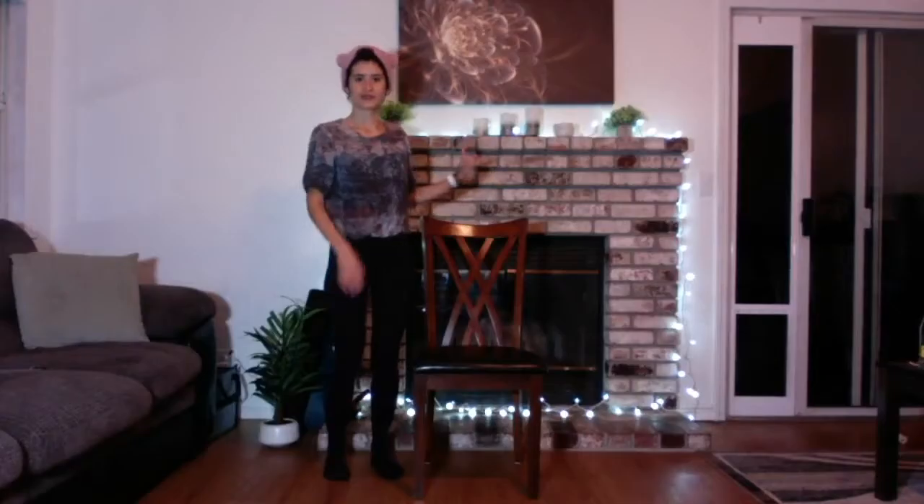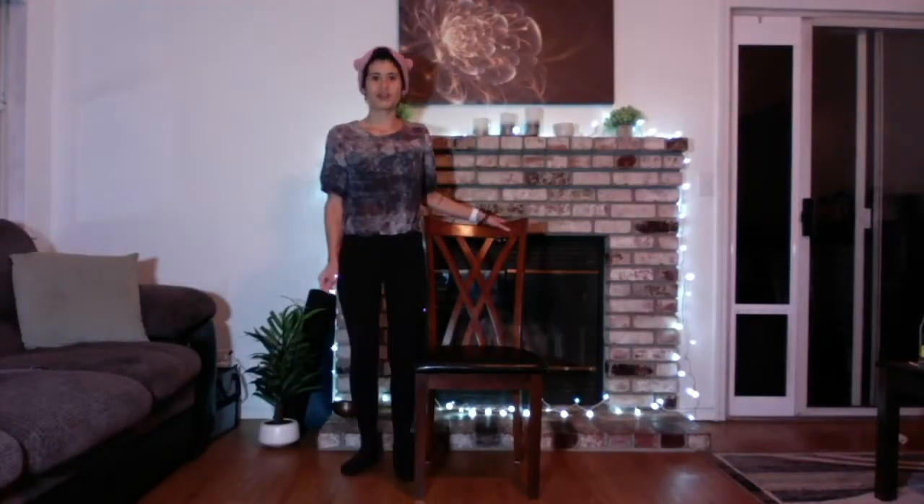Hello and welcome to today's activity. Hola y bienvenidos a la actividad de hoy. Yoga can make you feel good and have a positive attitude. Yoga puede hacerte sentir feliz y tener una mentalidad positiva. Today we'll use a chair for class. Hoy utilizaremos una silla para clase.